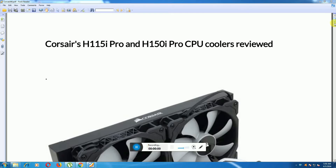Today I will explain the liquid cooling system: the Corsair H115i PRO and H150i PRO CPU cooler review, step by step.